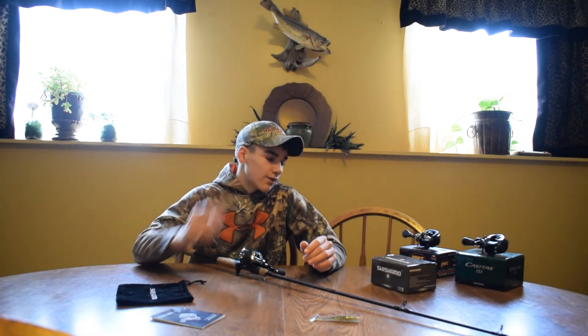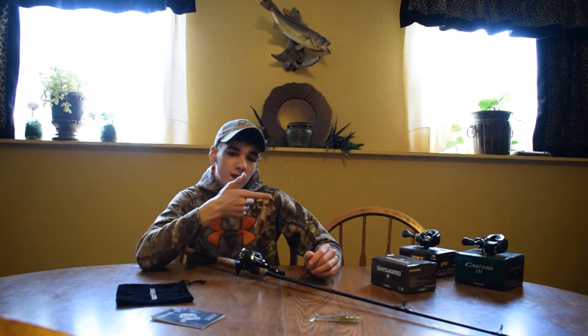I'm going to have a couple more reel and rod reviews coming up. Next video I'm going to have Lew's Tournament Speed Spool LFS MB, I'm going to have the Shimano Casitas, Shimano Curado, and I'm going to have a couple rods — a couple St. Croix Omens. Let me know what you guys think of the video.